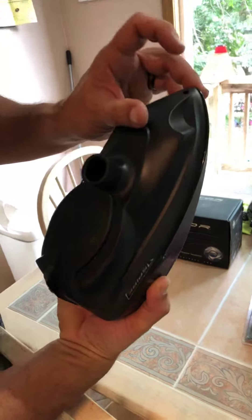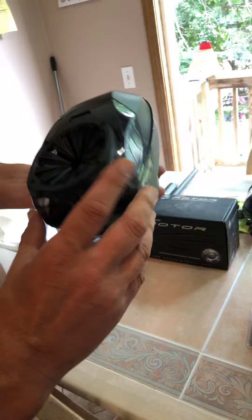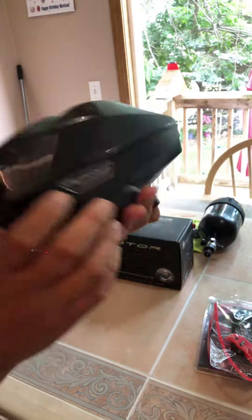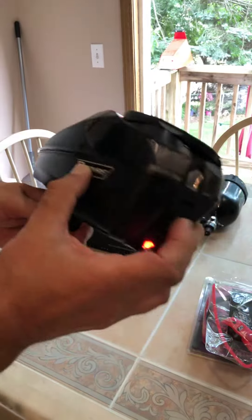Works fine. For some reason I'm missing a screw in the front here — I've never put another one in, and it works just fine without it. Excellent condition, not even a scratch on it. Thanks.